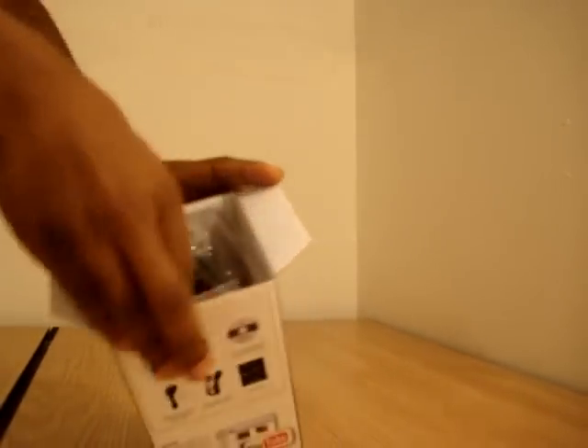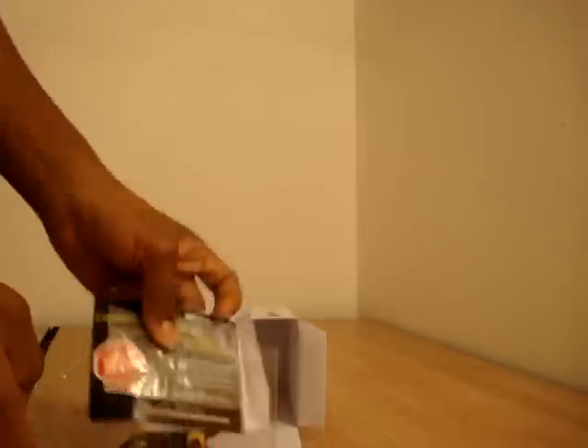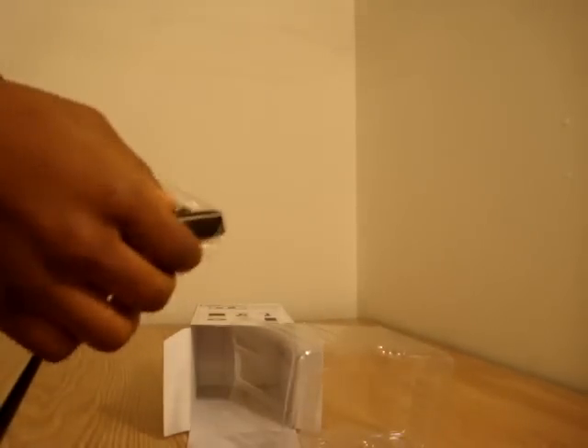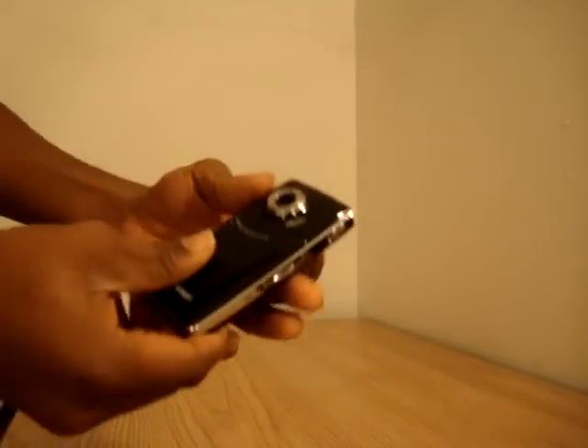When we pop open the box, the first thing we notice is our cables and some information — just the user's guide. And the module itself, this is the camera here, and it's this small.